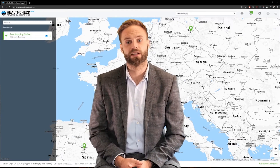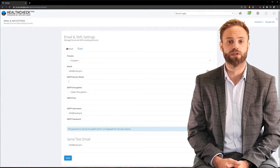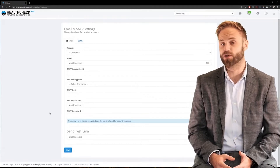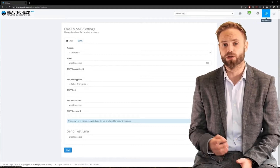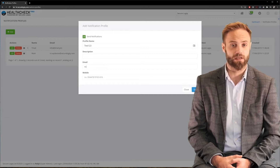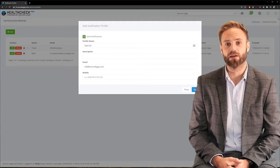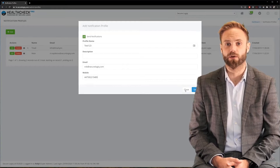Setting up Health Check to send email alerts is very easy. Simply open the email settings and enter your email server details — this will be the email address the alerts are sent from, and you can acquire this information from your IT department. Once you've entered and saved this information, you can set the alerts and notifications and which email address you want them sent to — it can be a single email address or multiples. There is also an SMS feature which requires a third-party API; please get in touch and we can talk you through it.